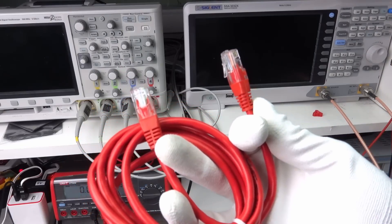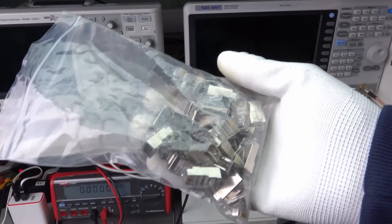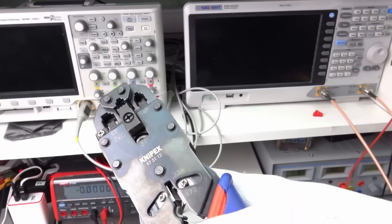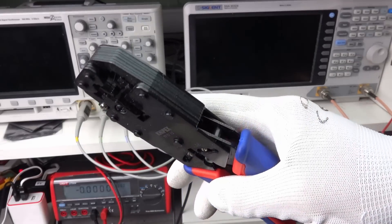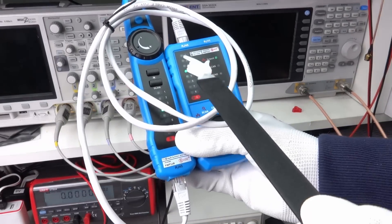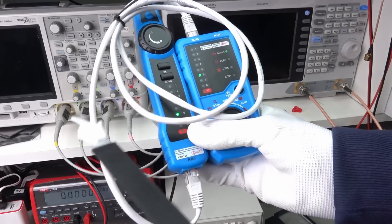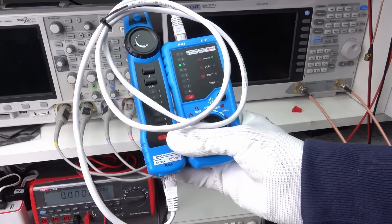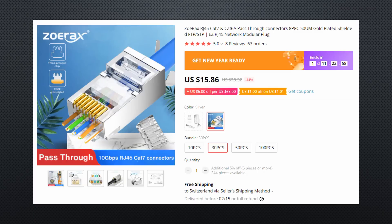You can buy prefabricated cables, but can also crimp your own. Just some recommendations: buy a good crimper and a cheap test device to check the wiring of the cable before you use them. Like that, you are sure that the sequence is correct and all wires are connected. Also, buy the right connectors that match the category of the cable you want to crimp — they are different, even if they are compatible.